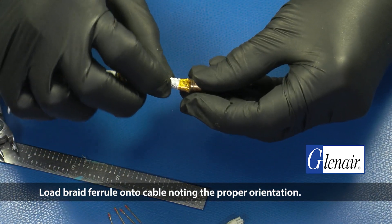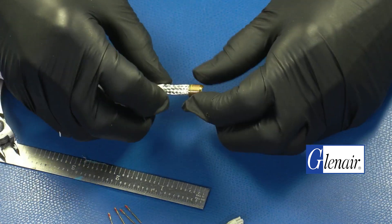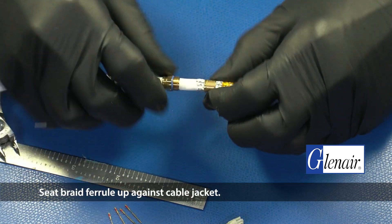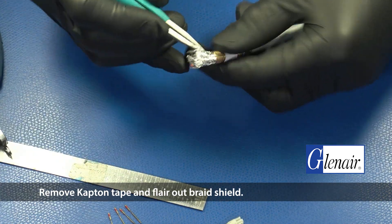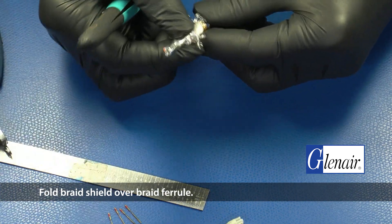Load the braid ferrule onto the cable, noting the proper orientation. Seat the braid ferrule up against the cable jacket. Remove the Kapton tape and flare out the braid shield, then fold the braid shield over the braid ferrule.